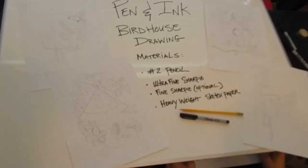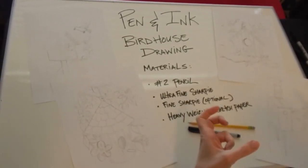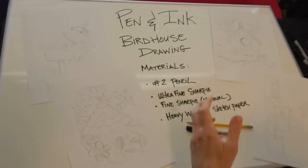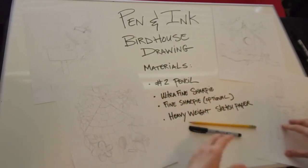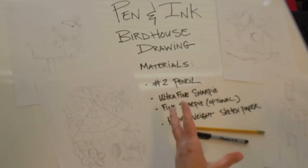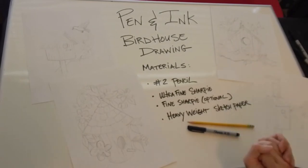Hey everybody, it's Leigh again from Creative Aging Program with Arts Council Oklahoma City. This week we're going to revisit pen and ink and do a pen and ink birdhouse drawing. We're going to combine the skills we've learned with the pen and ink fish — cross-hatching and hatching — and add to that with the cross-contour. We're also including some of what we learned with the watercolor barn painting, which is just simple structures, and then we'll add little trees.